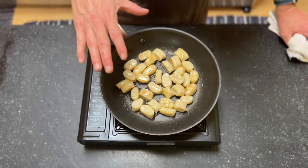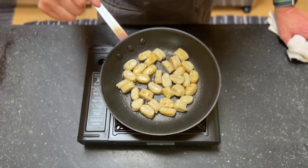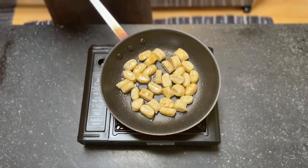They've already been poached and cooked essentially all the way through. We're doing this just to get color on them — it will add some texture and make them really nice when they're ready to go. We'll let that go for a minute and come back to it.